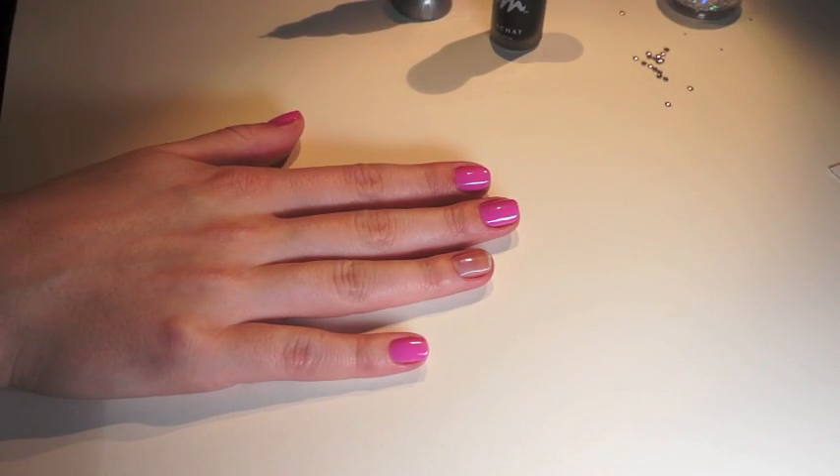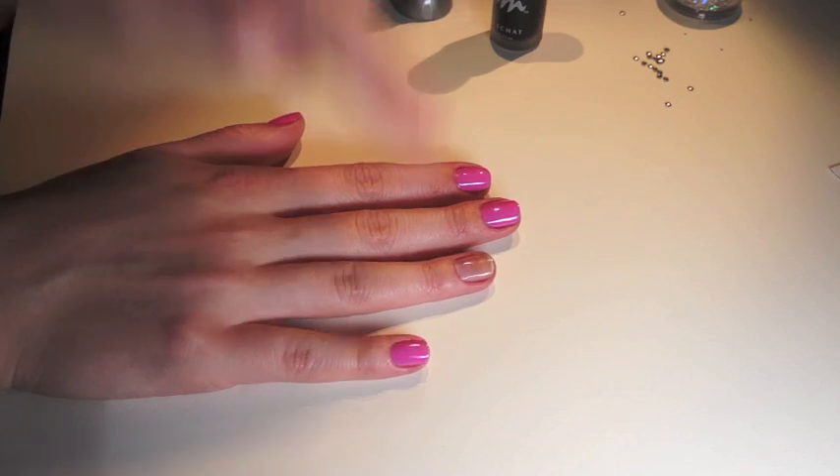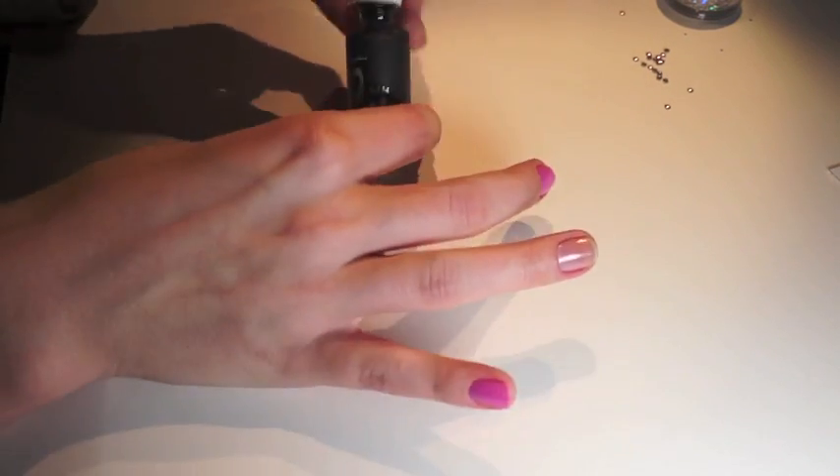So I've already painted my nails with this base color — it is Essie Cascade Cool. And I have left this nail blank. So what I'm going to do is get this nail polish striper in black.